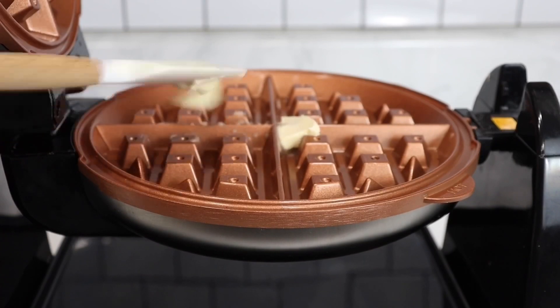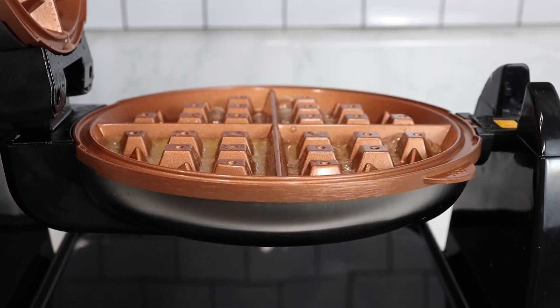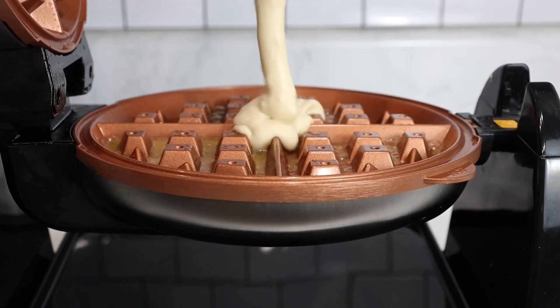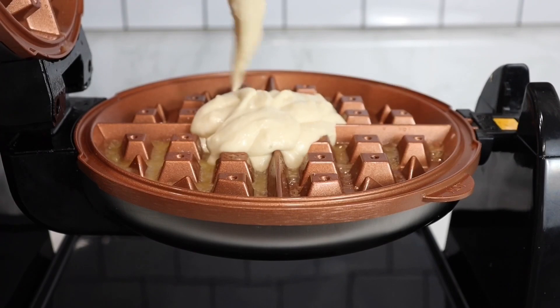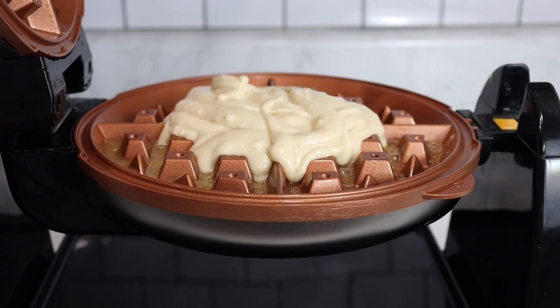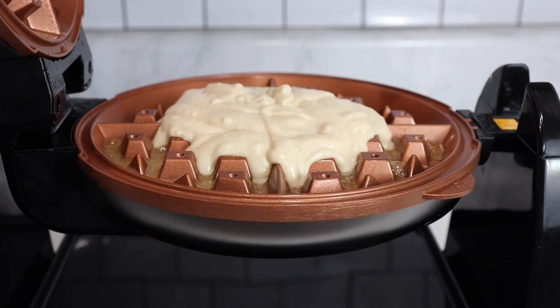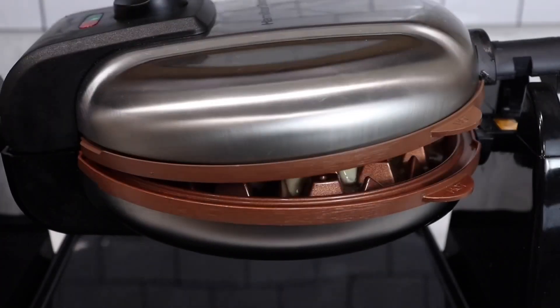Now once I have my first batch of chicken ready, I'm going to go ahead and move on with my waffles. I'm adding in some melted butter to my preheated waffle maker. Start with about a half cup, up to 3–4 cups of waffle mix, and add that to your waffle maker. The key is having a good waffle maker as well. We're going to let that cook.